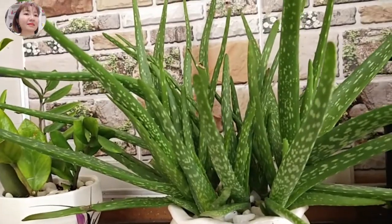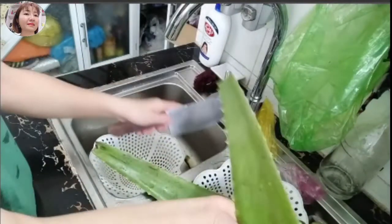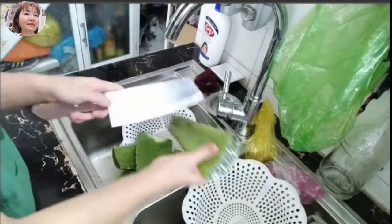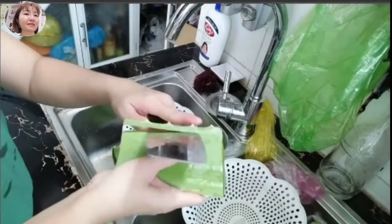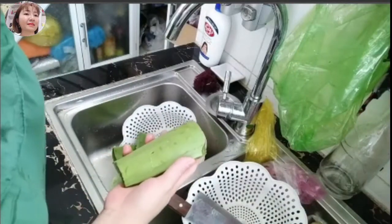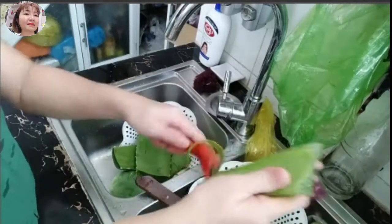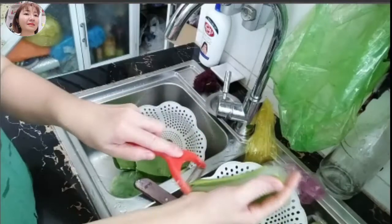Bây giờ mình chuẩn bị 2 cái bẹ nha đam, khoảng hơn 1kg. Mình cắt khúc ra rồi gọt cái vỏ bên ngoài để cho nó đừng bị đắng. Cái thịt nha đam này dày ghê, chúng ta gọt 2 bên, lấy cái phần thịt bên trong thôi. Cứ thế tiếp tục gọt hết phần vỏ bên ngoài, lấy cho được phần thịt bên trong.